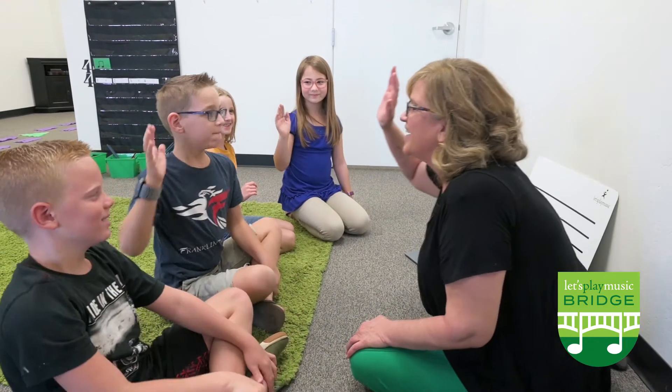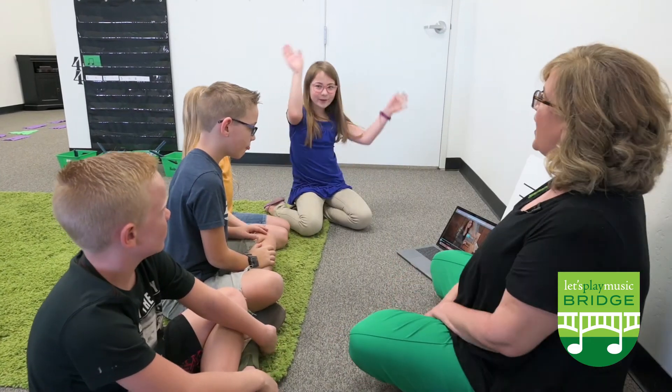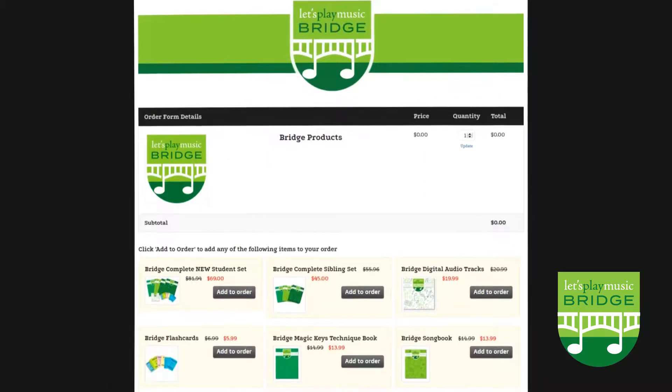It's a wonderful continuation of learning with the goal of making piano lessons fun and engaging. Visit our website for a bridge teacher near you or to buy any of the bridge materials.